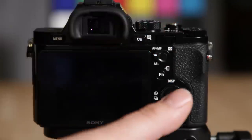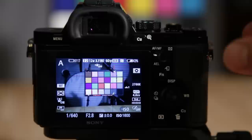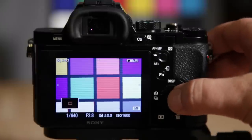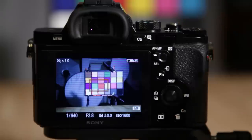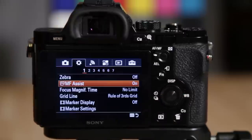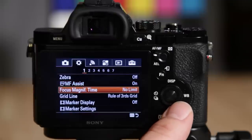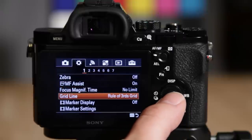Manual focus assist is a great feature. I'll hit the function button to switch to manual focus, and then watch when I hit C2 — it brings up the focus magnify view so you can zoom in and fine-tune the focus. That's what focus magnify does. You can turn that on and off. Focus magnify time I have set to no limit because I hate when it times out after two seconds when you almost have focus. Grid line I have set to rule of thirds.